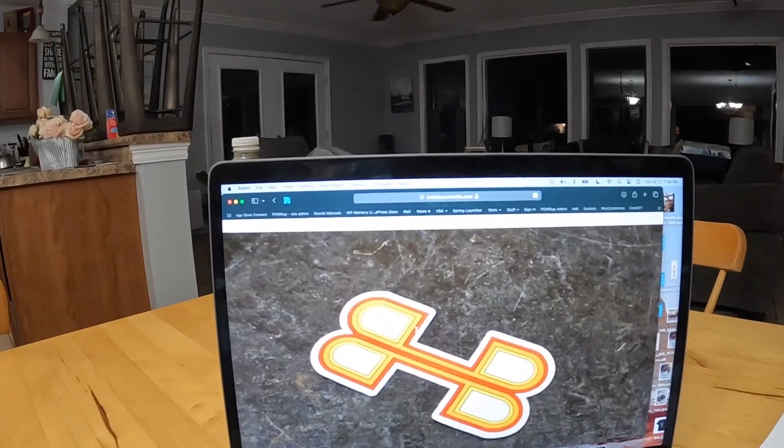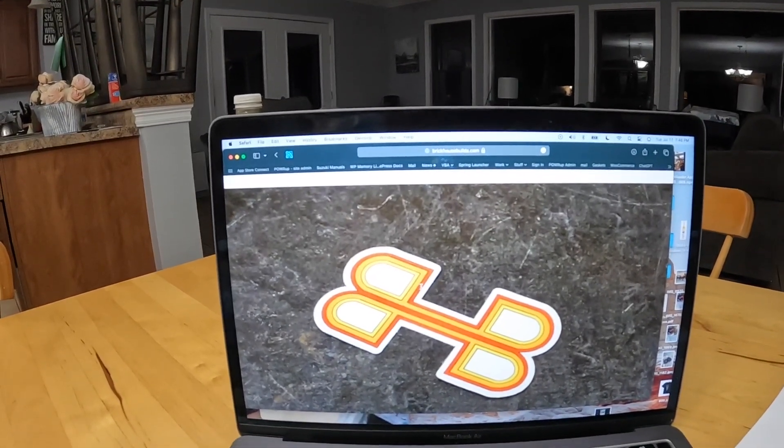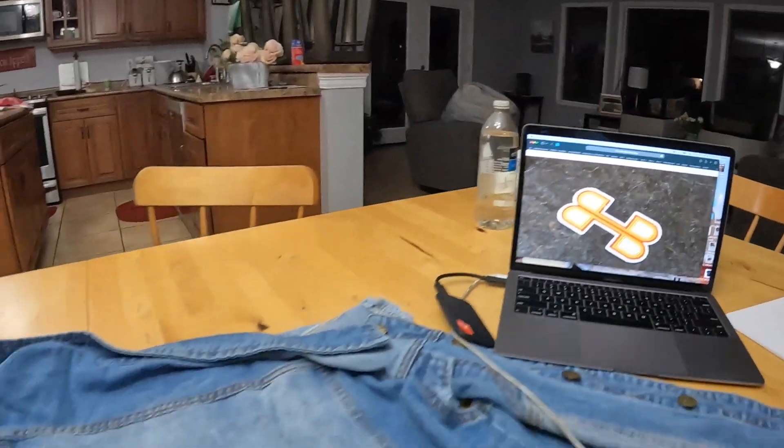And at the end of the video, we'll see BJ's reaction to receiving this bedazzled denim vest. So this is the design that we're going to put on the back of it — just his little BHB logo. We're going to do that, and I'm going to get started.